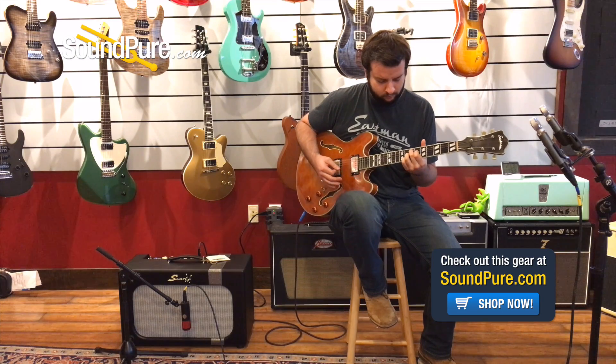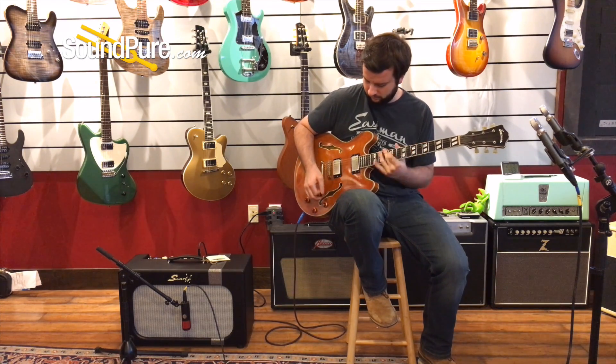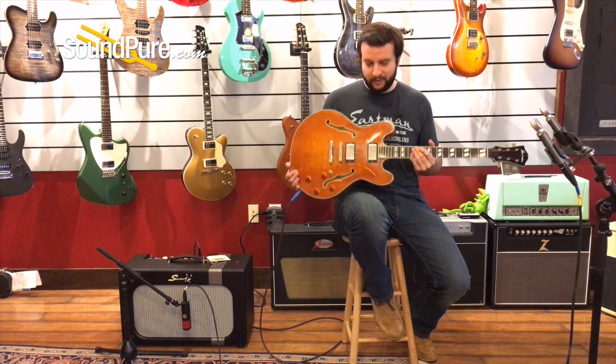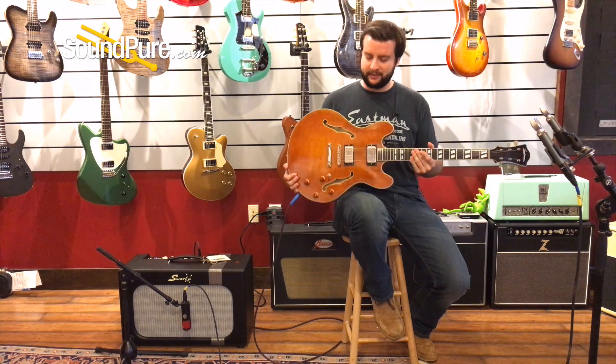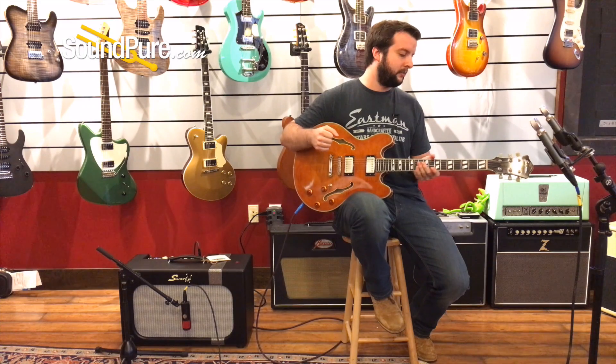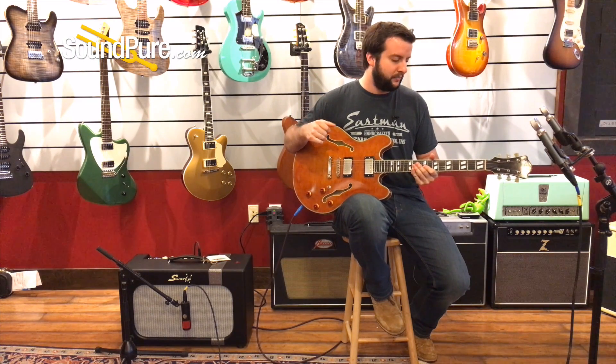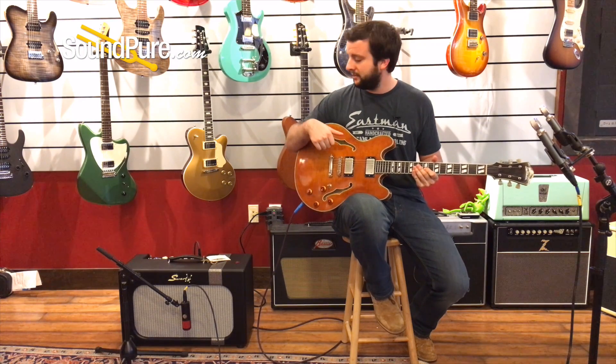The T59V from Eastman — an amazing 335 style guitar with Seth Lover Seymour Duncan pickups. Very comfortable Gibson style neck and quality, but not at the bigger price point of some of the big box brands. We love these guitars here. I've owned a couple of them. They're fantastic, so we'd love to talk to you more about them.